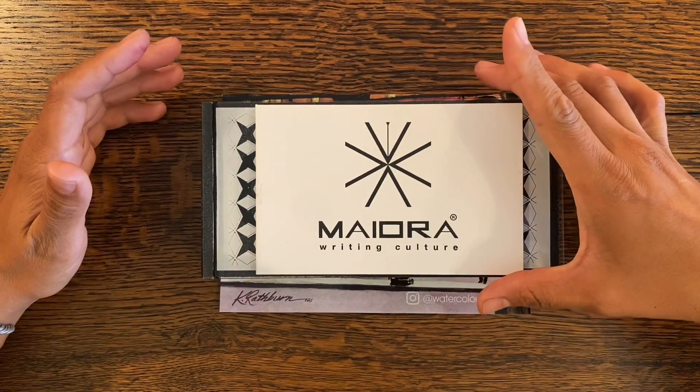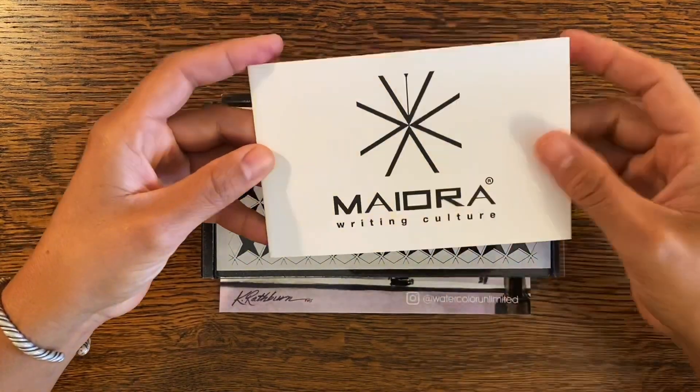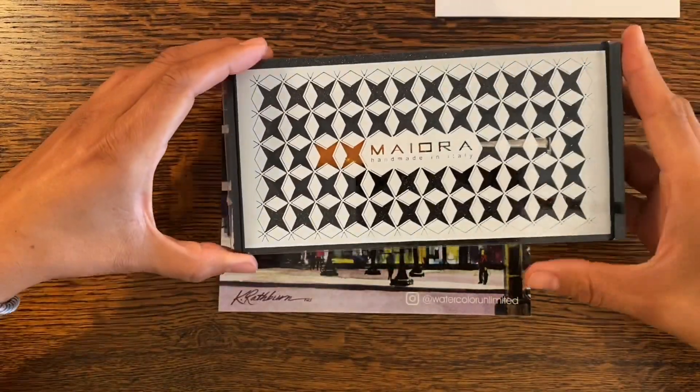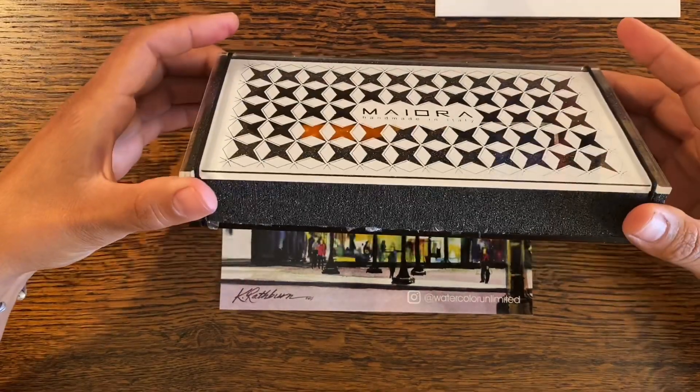So this is a fountain pen by the company Mayora. I believe it's Italian, actually. If we just look at this box here, that's exactly what it says: Handmade in Italy. This is a really cool box.